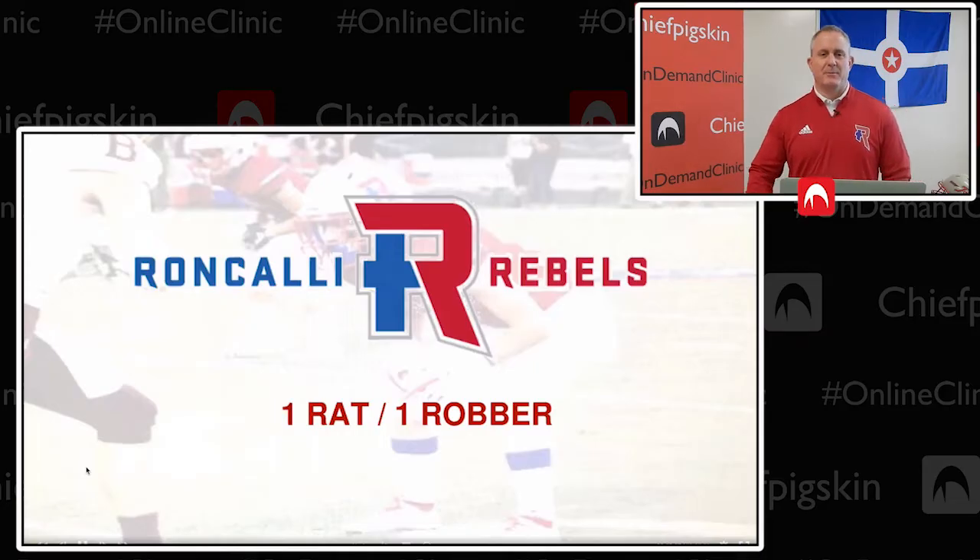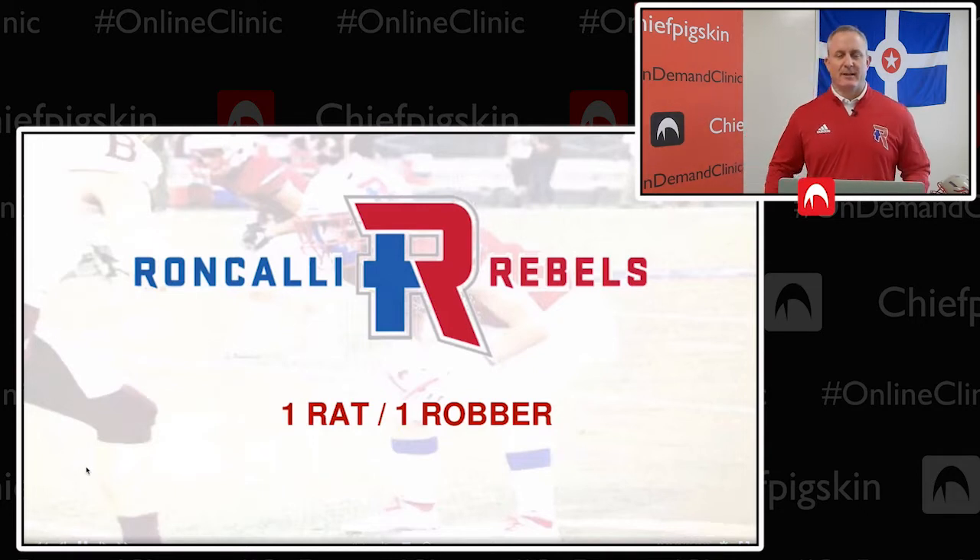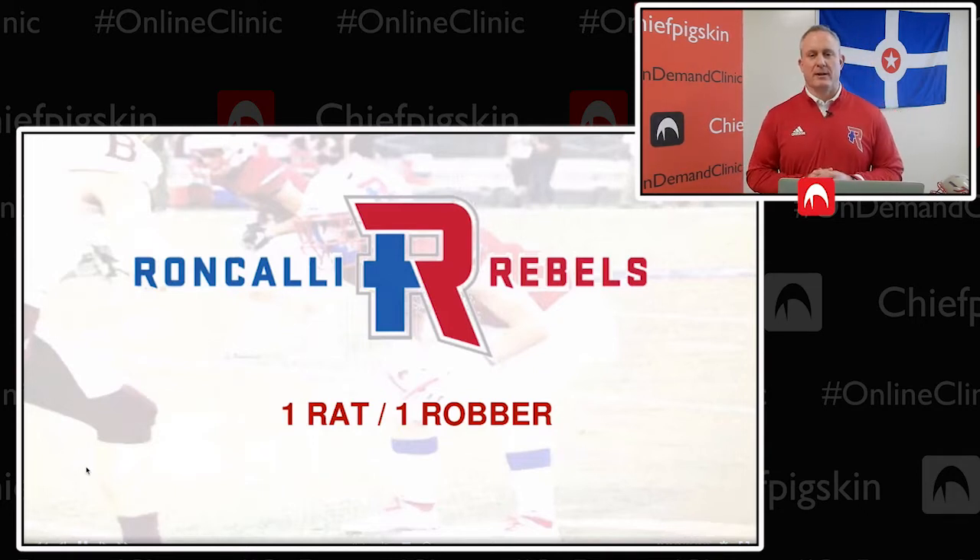My name is Scott Marsh. I am the head football coach at Roncalli High School on the south side of Indianapolis and nine-time state champion. We are a private Catholic school of about 1,000 students, a great tradition of excellence at our school. I'm really humbled and proud to be the head coach at Roncalli High School, and this is my second opportunity to speak with Chief Pigskin, second year in a row.